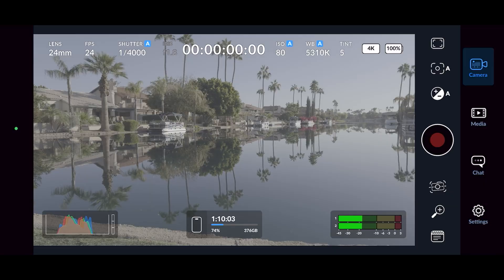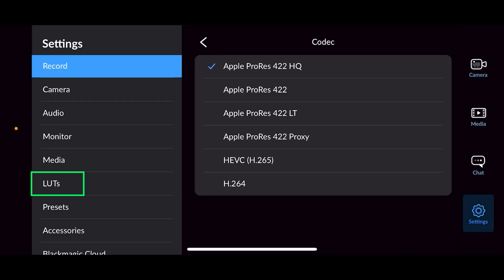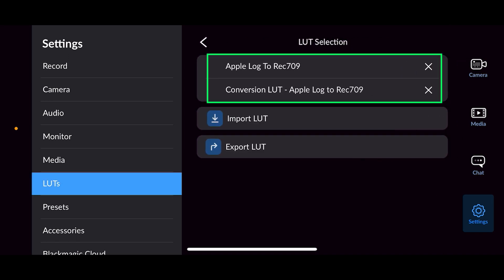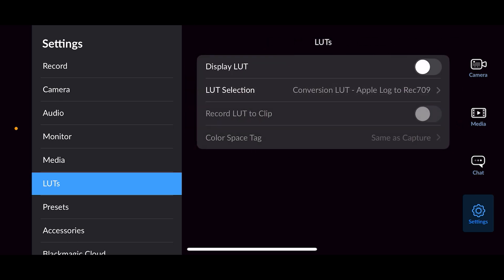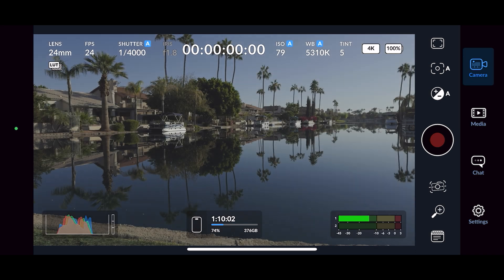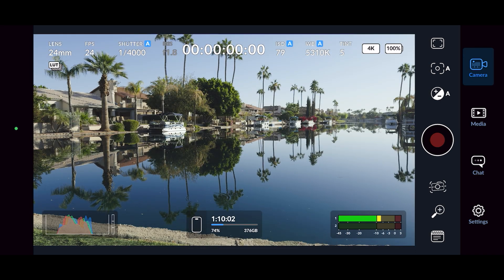In the Blackmagic app, go to Settings, LUTs, and under LUT Selection you can load the Apple Log to Rec. 709 LUT or any other LUT you want. When shooting in Apple Log, you can toggle on the Display LUT button to have a visual overlay of what the image will look like once applied in post, making the flat image easier to see in daylight.